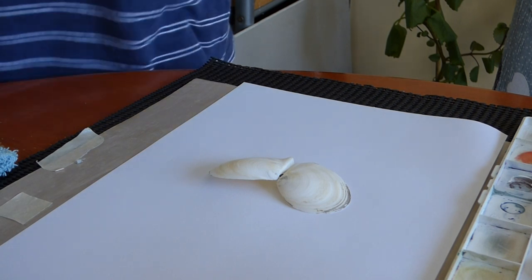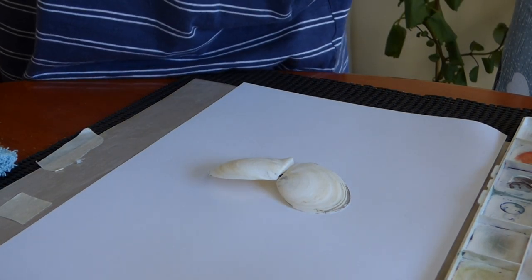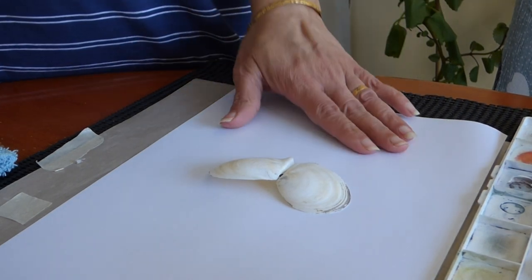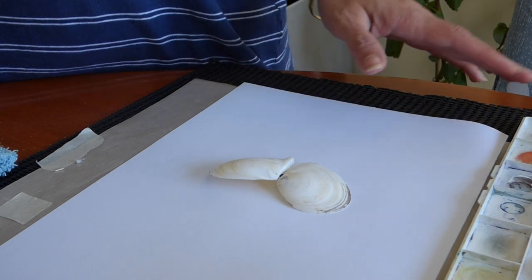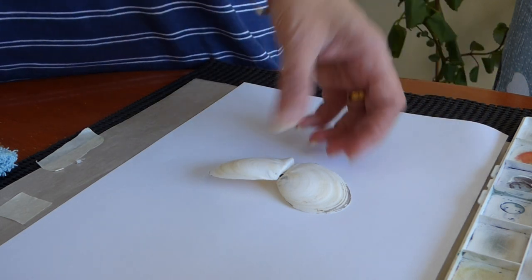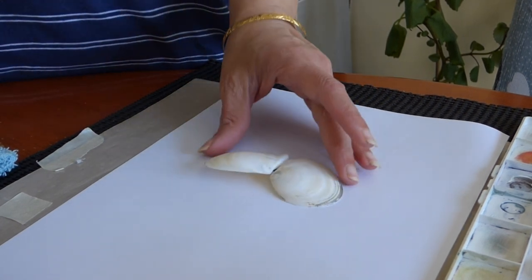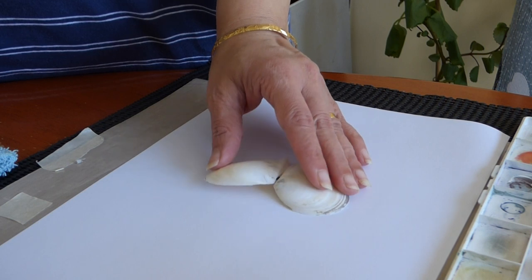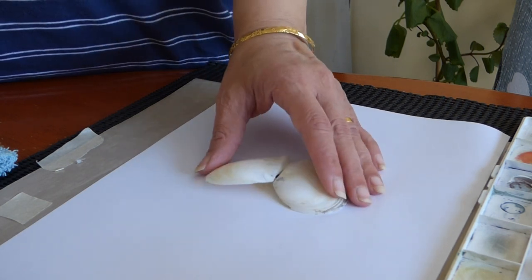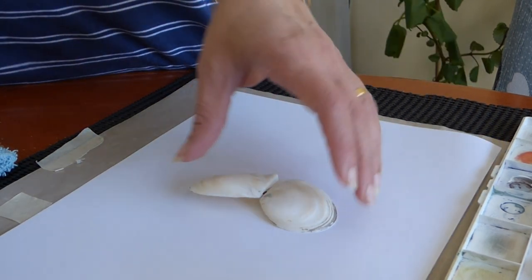Good morning crafters. Now we have something nice to do — a creation from a found object. I've just collected a few shells and I thought I could use one of them as an object, turning it into a butterfly.